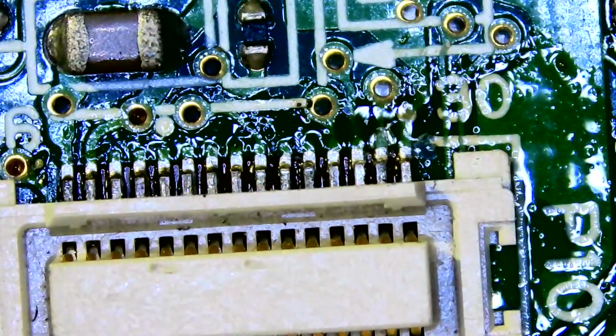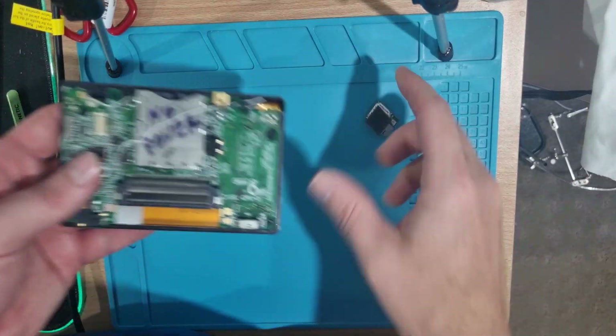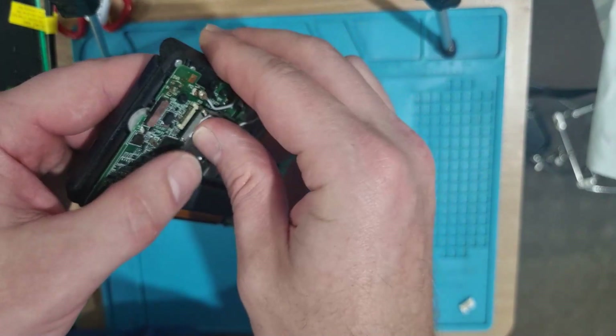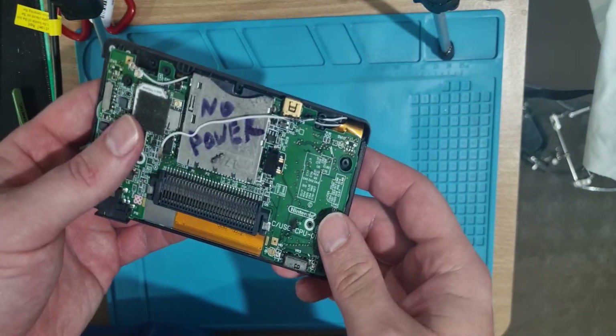What I might try next is we'll put it into a shell and see if it can actually boot up, and if it does, we'll restore the shoulder buttons and we might have a good working board again. Let's put it in the little case — moment of truth. That flick fits in alright.